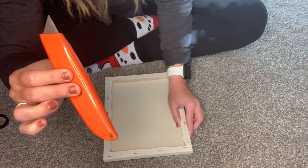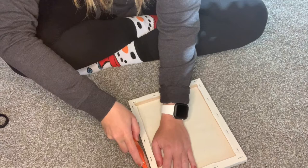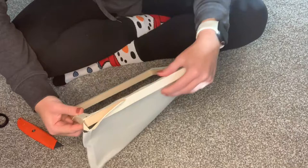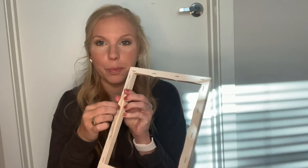The first thing I'm going to do is take my exacto knife and I'm going to cut the canvas so that it comes off really easily. Now that we have our canvas separated from our frame, I'm going to take the little bits from the staples off the back.